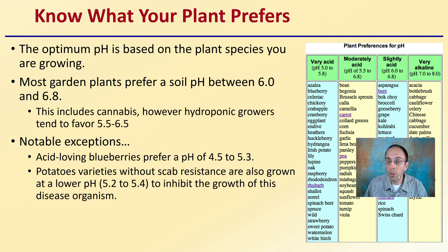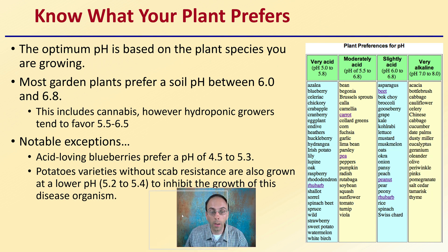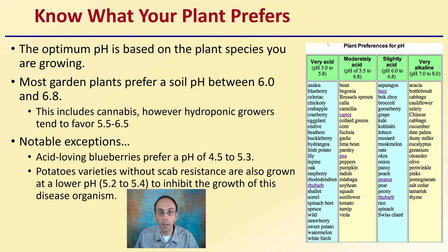First off, you have to know what your plant prefers because there is no ideal pH across all plants — there is an ideal pH for different plants. Some like very acidic, moderately acidic, slightly acidic, or sometimes even very alkaline. We can see a list here of plant preferred pHs. The optimum pH is based on the plant species you are growing. Most garden plants prefer a soil pH between 6.0 and 6.8 just to give you a general range. This includes cannabis.